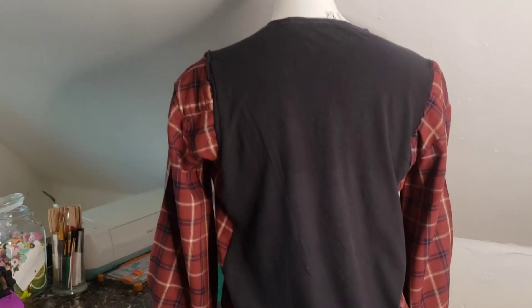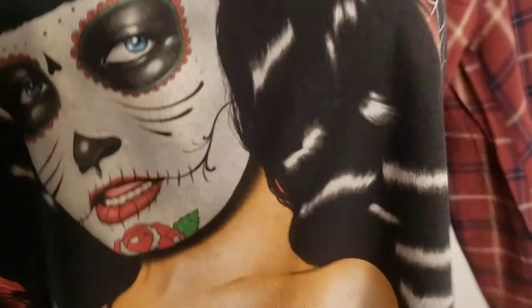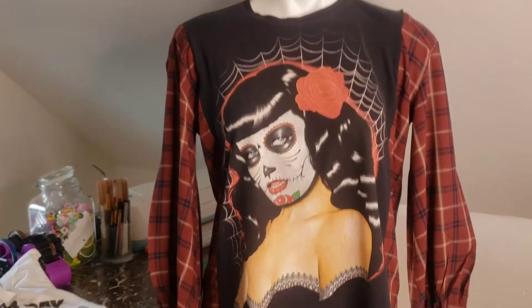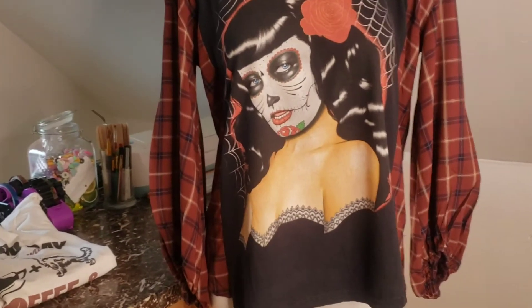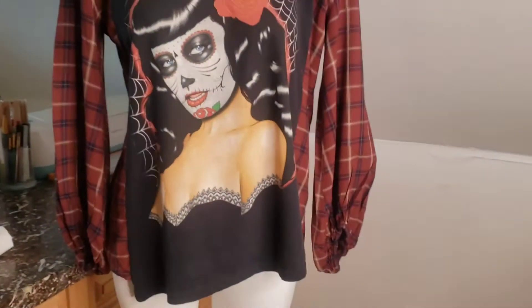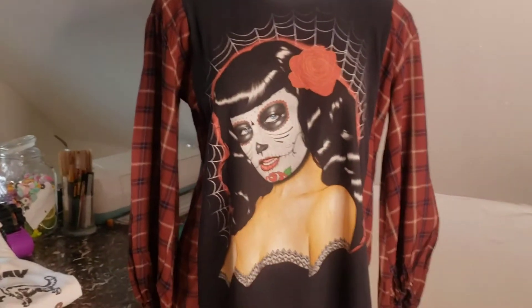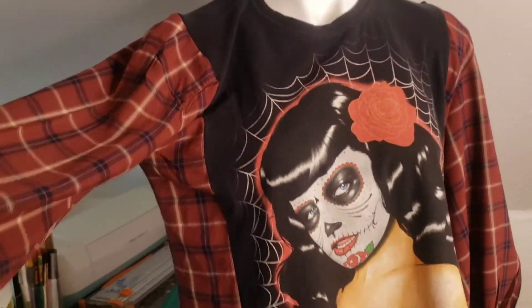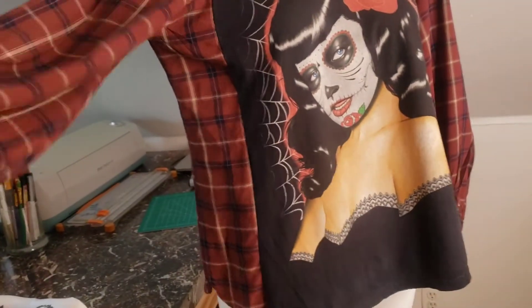If you're interested in either of these, head over to the shop and you can purchase them. I'll be making more — it's something I can do while sitting with my broken ribs, and I absolutely love it. They come out super cool, one of a kind. You'll never get another shirt like this — you'll be the only one wearing it.